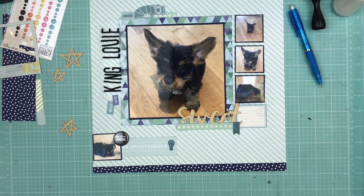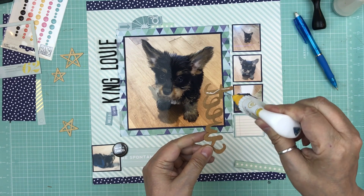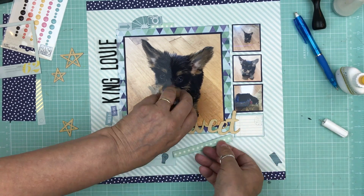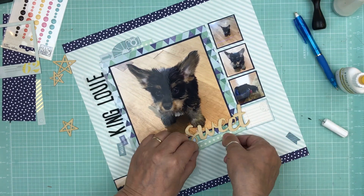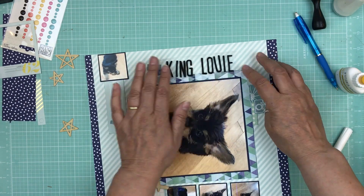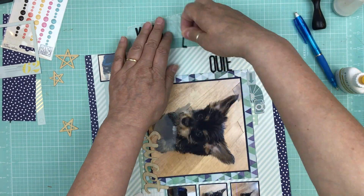I mounted the photo on navy cardstock, then mounted that on the pattern paper. I inked everything with Distress Ink in Faded Jeans, then started building my clusters. I put three photos on the side of the big photo and moved them up a little. I'm using a little label for my journaling, placing a wood veneer that says 'sweet' right underneath the photo so it's touching the label and part of the embellishment cluster. Then I'm adding a little strip with stars, tucking it in behind both the photo and the label.